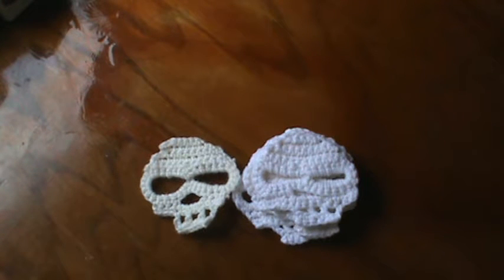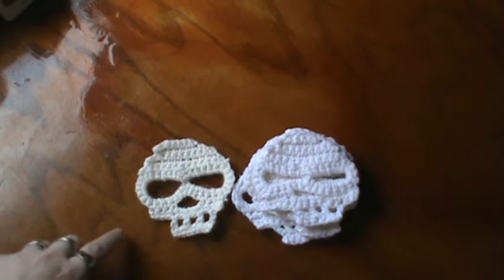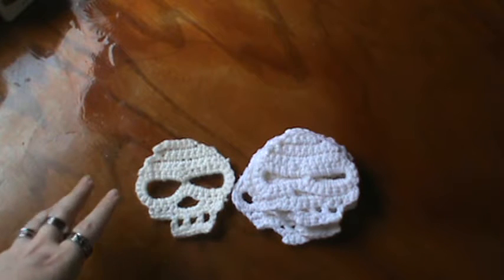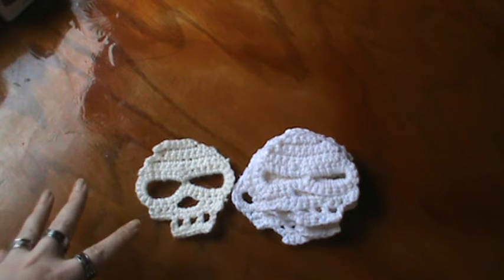Hi everyone, it's Brenda. I'm here with another video share. These are all my crochet skulls. I have shown these in the past and I have gotten a lot of interest in them. I did mention that I had a pattern and I do have it written up.